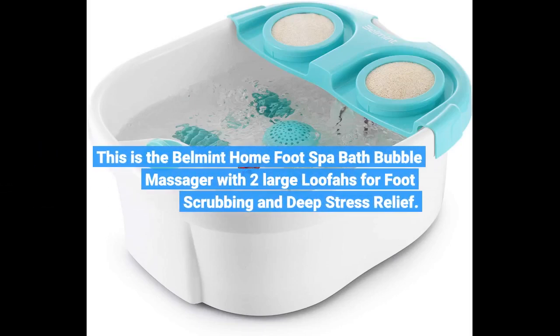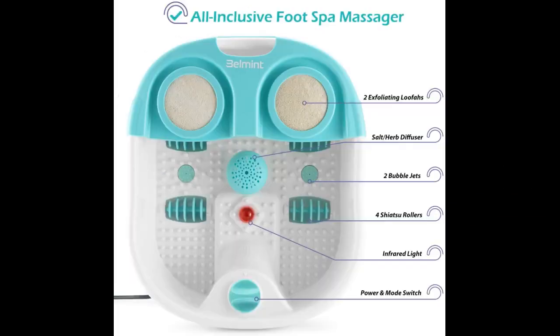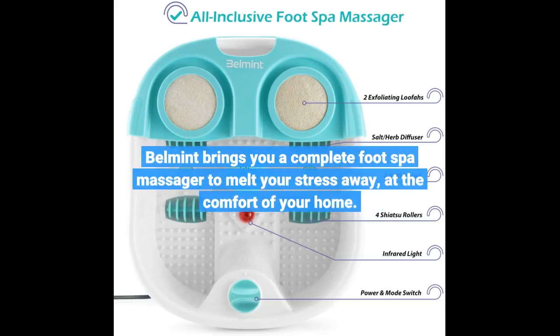This is the Belmont Home Foot Spa Bath Bubble Massager with two large loofahs for foot scrubbing and deep stress relief. Belmont brings you a complete foot spa massager to melt your stress away, at the comfort of your home.